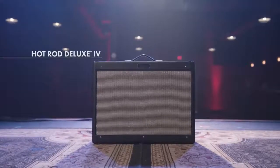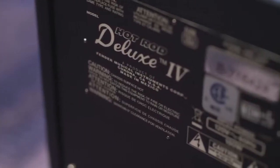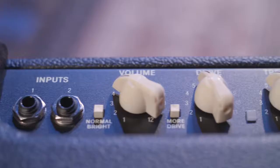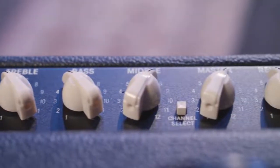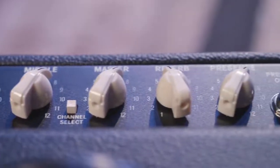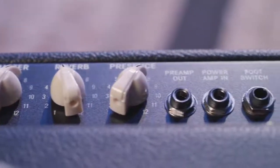The first time I used the Hot Rod Deluxe was probably 20 years ago. The thing I like about this versus some of the previous versions are the modified preamp circuitry. I notice that when I push the overdrive, the notes remain articulate. The low end feels great, no matter how hard I push the overdrive.